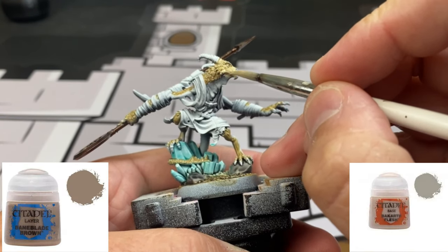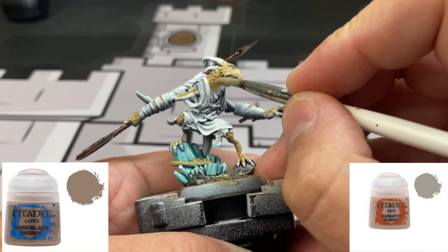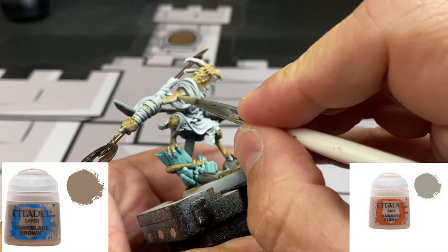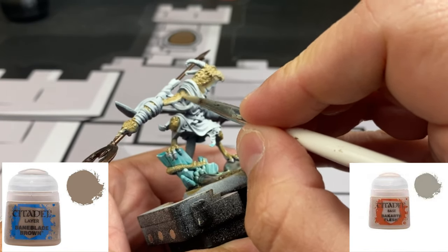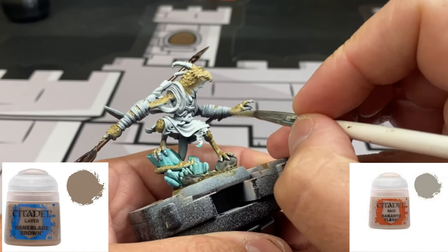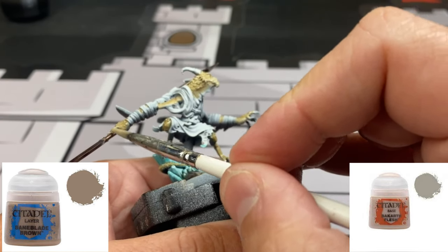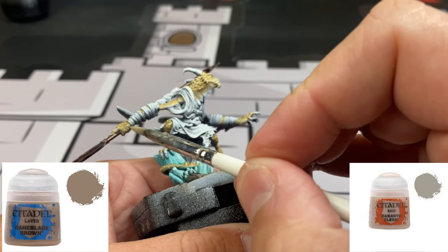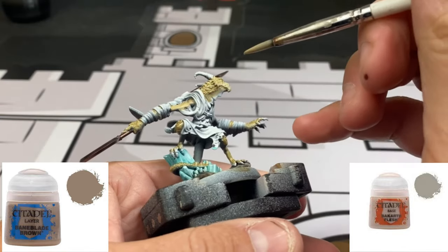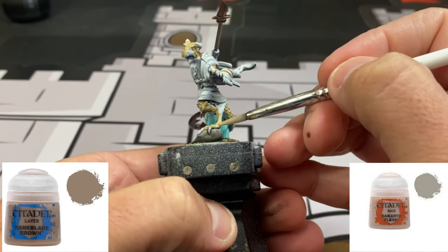We're going to use our next tone — Rakarth Flesh and Baneblade Brown mixed together — focusing on the neck area, a little bit underneath the hand area, and on the bicep area. There's no right or wrong way to do this. We're just mixing the two colors together and putting the skin variation in place. Nothing too crazy — just sit back, relax, enjoy the paint. If you need to rewind, just rewind.